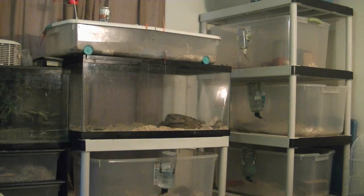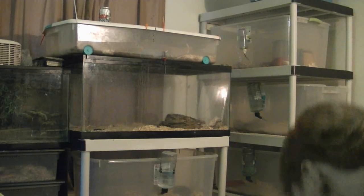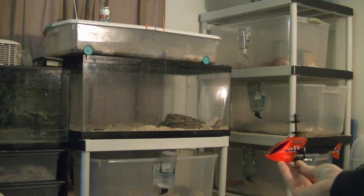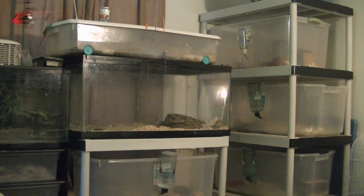Going too far back — I'm not used to having no yaw. But for a beginner this would be great to learn on. It caught itself, but then it hit the vacuum. As you can see, I crashed, and it's still flying like brand new. No damage.